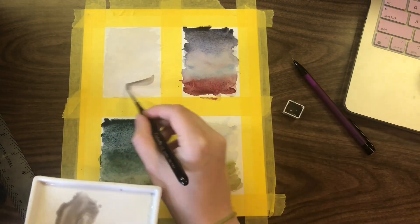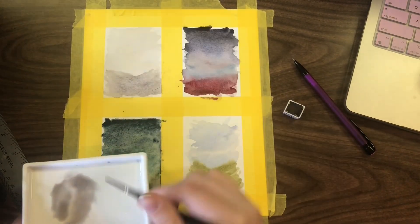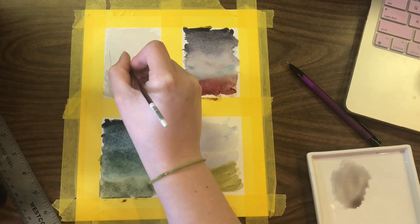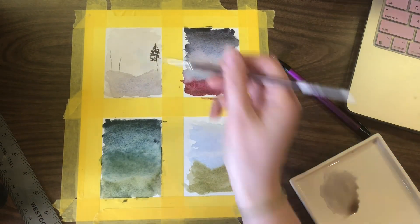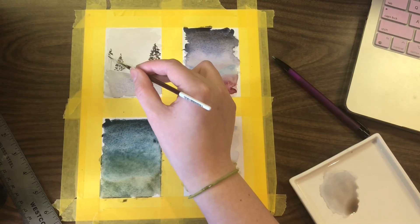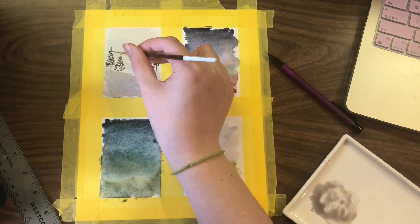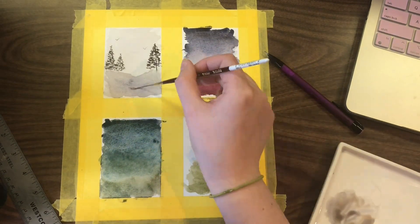I feel like it's a waste to not use paints you already own, and I do enjoy the color payoff of them. So I decided to use them in this because they are one of the brands that I do have a bunch of in the professional series paints. Now we're going with some trees. This is a script or liner brush — I don't know what brand it is — and some birds.